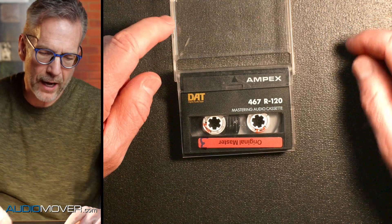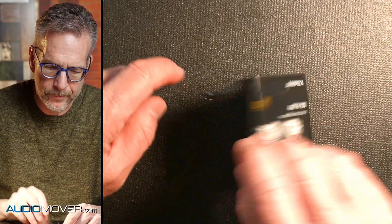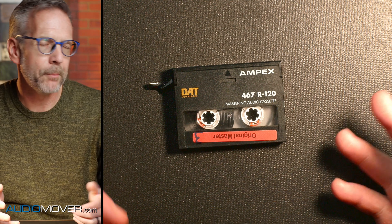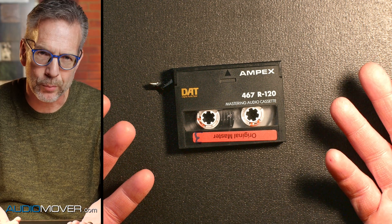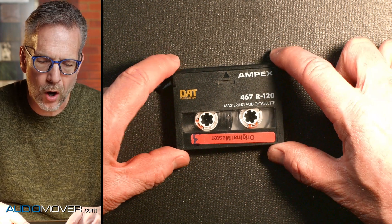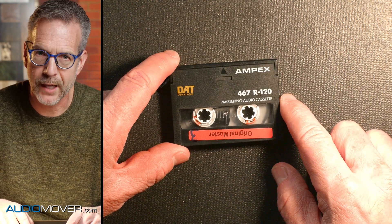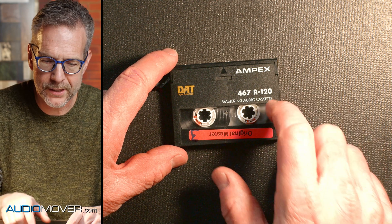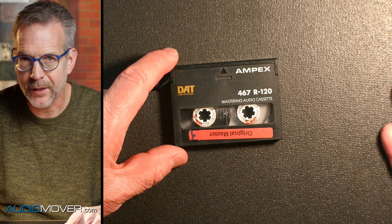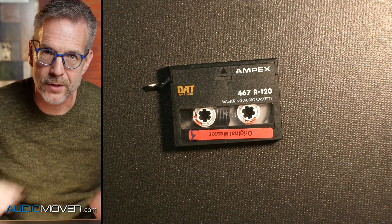DAT tapes were a little unusual in how they were put together. You can see the tape hanging out right there. It kind of looks semi-normal — it almost looks like a mini DV tape, and it is kind of the same principle in how they work, with some slight variations. This is almost the exact same size as a mini DV videotape. A lot of times people mistake those when they come into the studio — they'll have a DAT tape and think it's a mini DV tape because they're so close. I'm going to go grab one from the other room so you can see the two side by side.